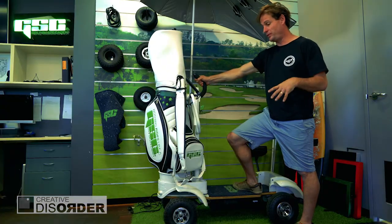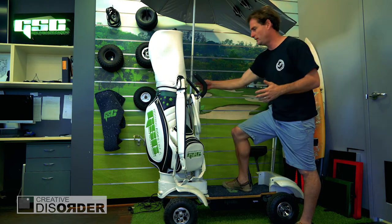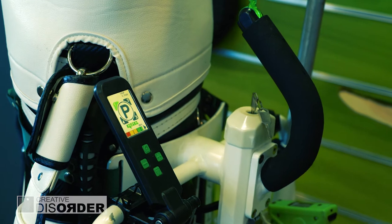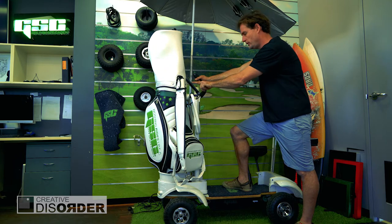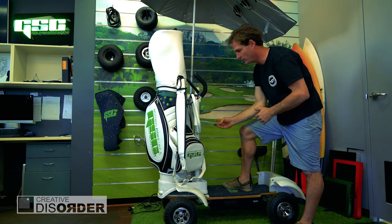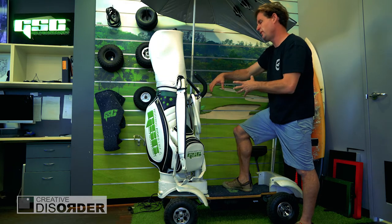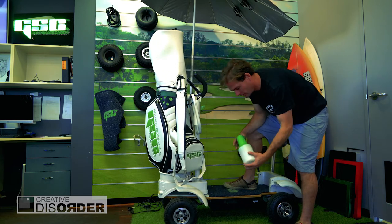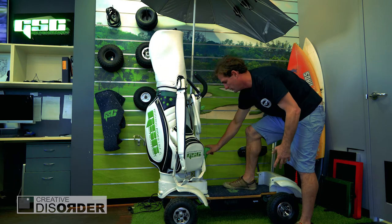I'll show you a couple of features on the Golf Skate Caddy. This is the new version two — we've been making this for about six years. We have a key, the new thumb throttle, and we still have the remote. You can set your speed, it tells you your battery indication, your trip distance, all that type of information. We've got a scorecard holder, USB chargers to charge the remote or a GPS or a phone, a drink holder, and we've got balls and tees.